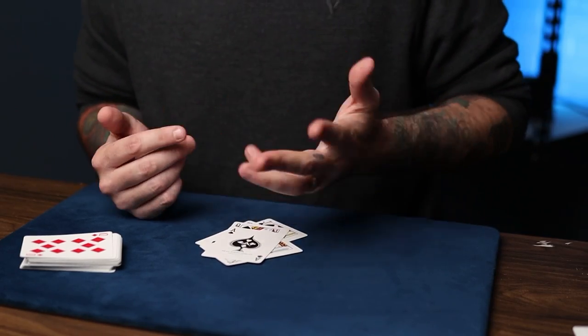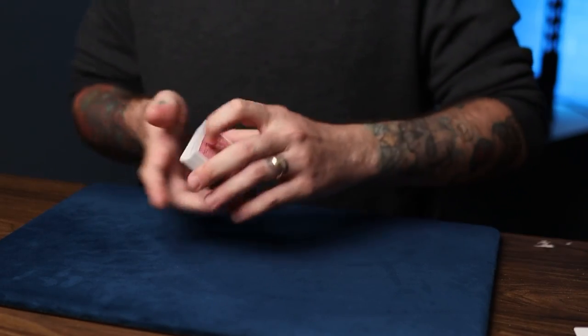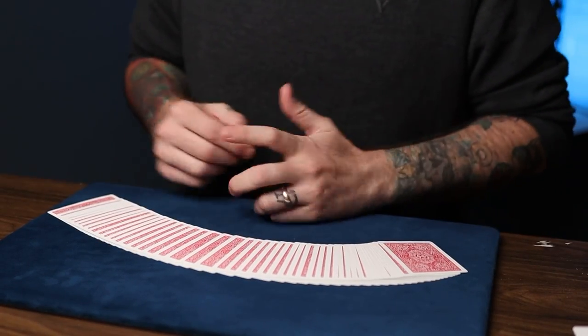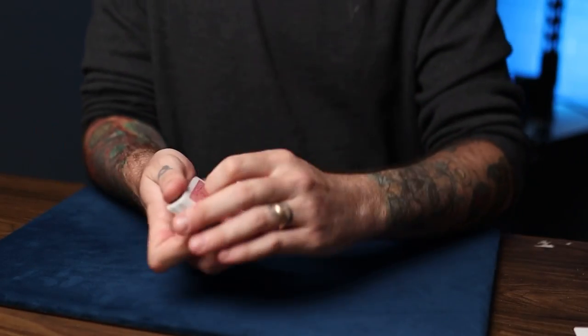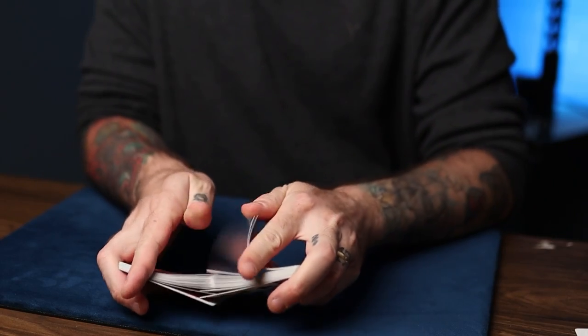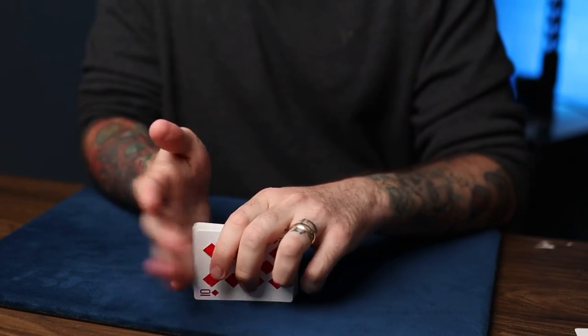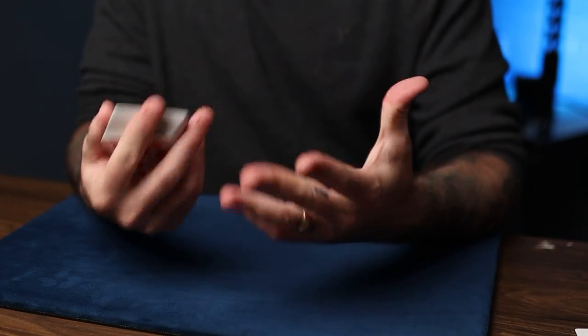Trust me, everybody is going to be astonished at how this just happened, because you've demonstrated changes, switches, skill, luck, and magic. There are so many components going on that there's nothing left to be desired for a spectator. Just practice those moves, practice the construction, and practice the script.